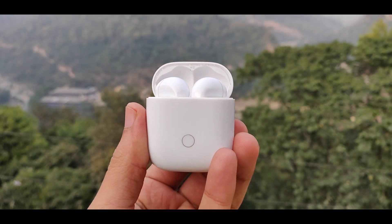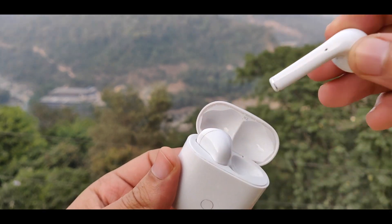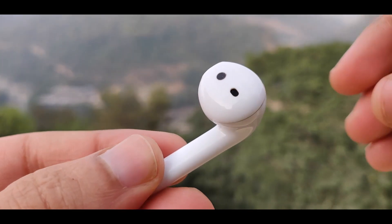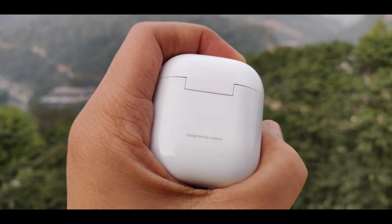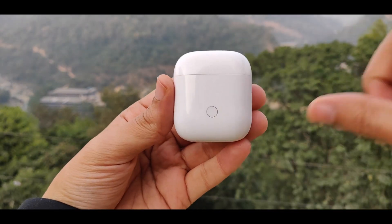If we talk about connectivity, it is very seamless. I connected it, stopped it, and reconnected it — there was no problem. The experience is seamless whether you connect it to Windows, a laptop, or a Mac. I have been using it with no issues at all.